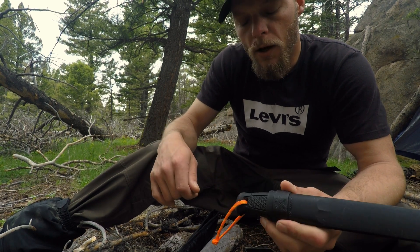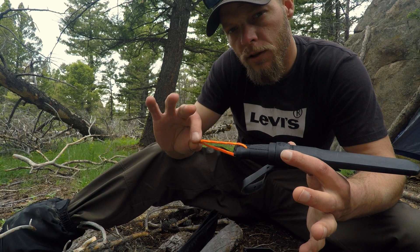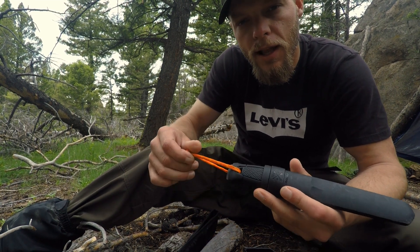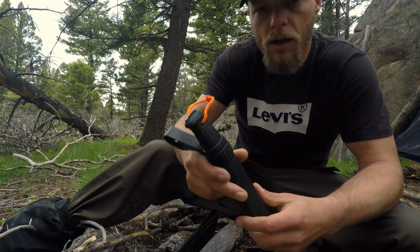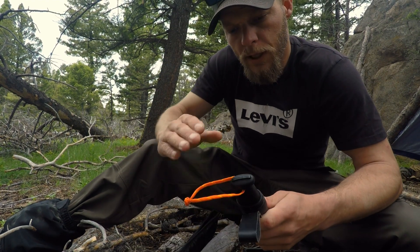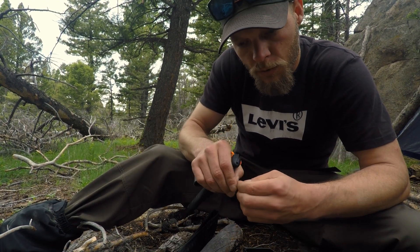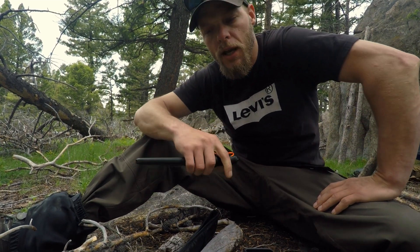I put orange lanyards on a lot of my equipment, especially darker-colored gear — if I drop this in the evening, being an all-black knife, the lanyard makes it a lot easier to find. I've had no problems with the knife or the sheath. It's a full tang knife by Mora, and a lot of people originally said a hundred bucks for a Mora is crazy. Mora was known for spending twenty or thirty bucks for a really high quality knife, but those weren't full tang.